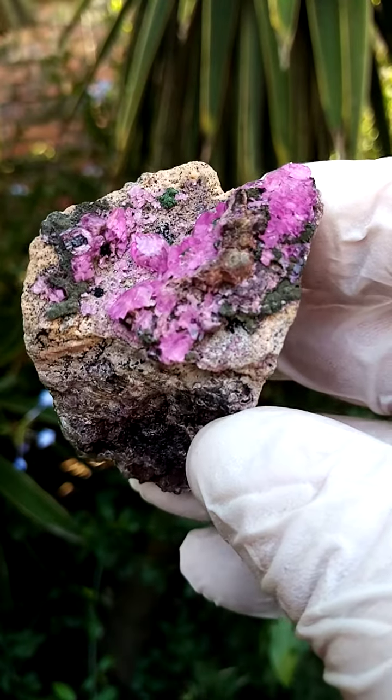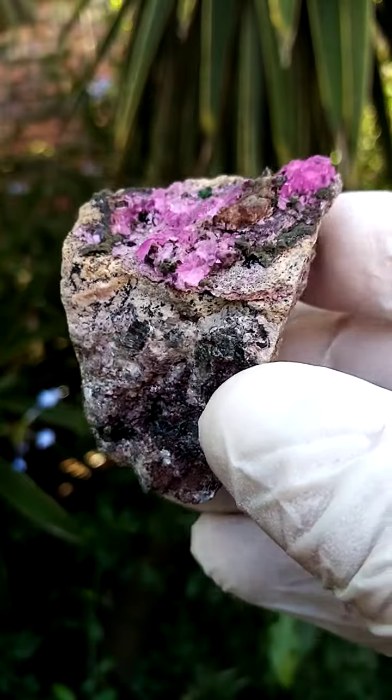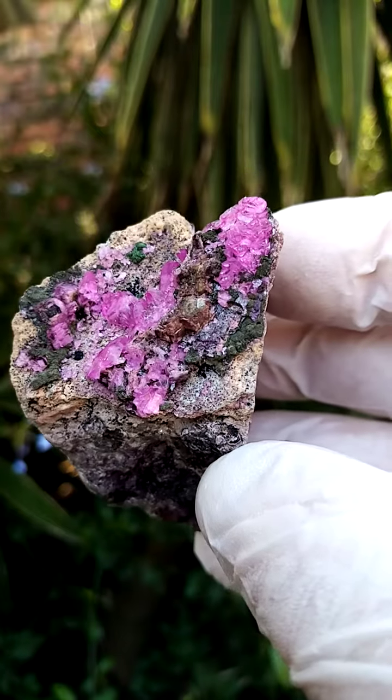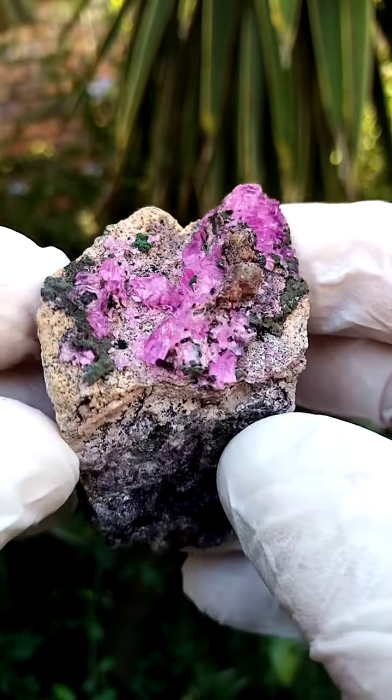From the Mashamba West Mine in the Katanga, we have a matrix of a pretty solid Dolomite, maybe a young Dolomite, and perched on that we have these Cobaltin Calcite crystals sitting. The blackness here would most likely be an association of Heterogenite.